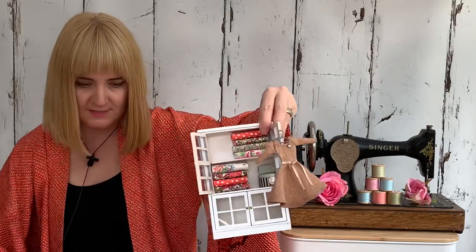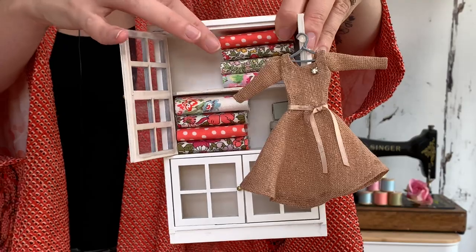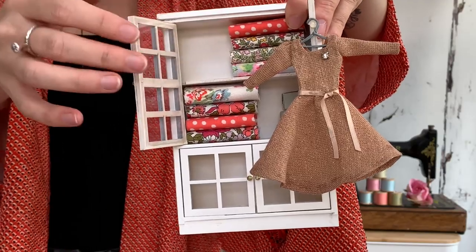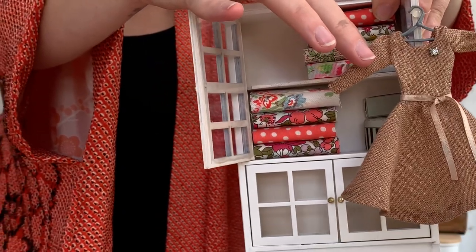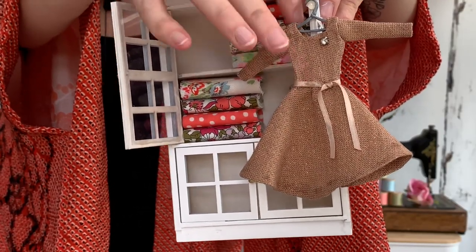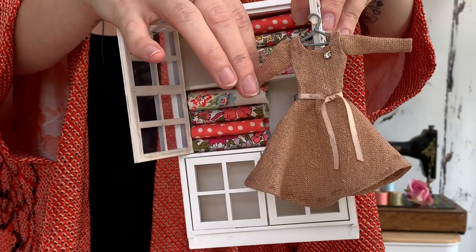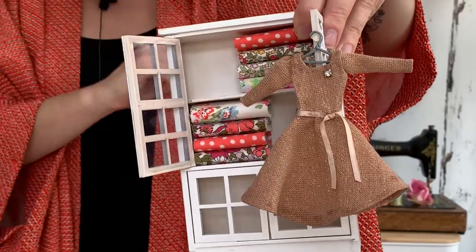I just wanted to show you in closer detail. You can see there are little miniature bolts of fabric which have used up tiny scraps. And here is a really sweet miniature linen dress — it's so tiny and it's even got a little diamond brooch. That is the sparkly Merchant Mills linen, so it was really great to be able to use up the scraps of that to create something so pretty.